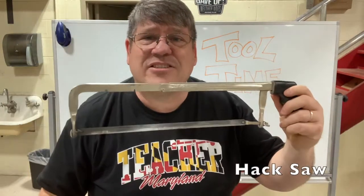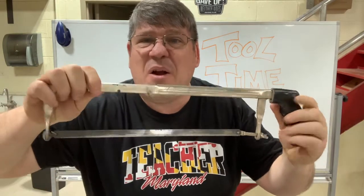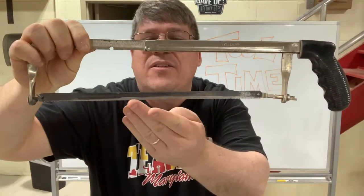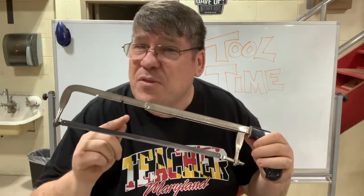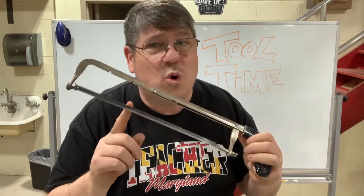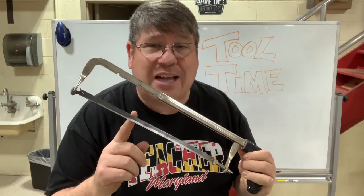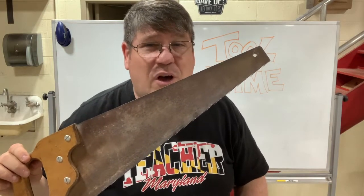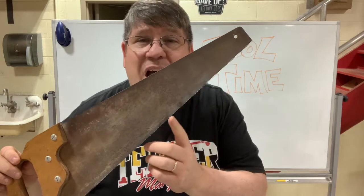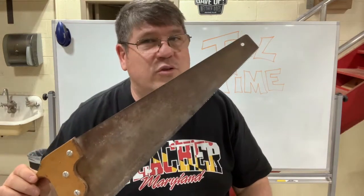This is a hacksaw. A hacksaw has very, very fine teeth — you can barely tell that there's teeth there. It has a lot of teeth per inch. We would not cut wood with a hacksaw; we would cut metal with a hacksaw. We would not cut metal with a crosscut saw or a carpenter saw because there's not as many teeth per inch. So you want to use the right tool for the right job. The hacksaw is used for cutting metal.